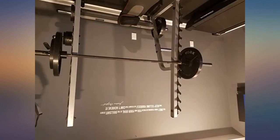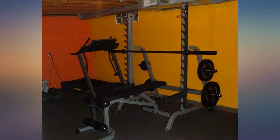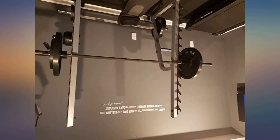I just got this yesterday so I haven't done much, but I can tell you this is solid and the plates are great quality. I highly recommend this.